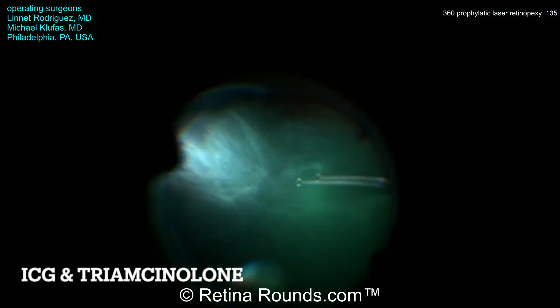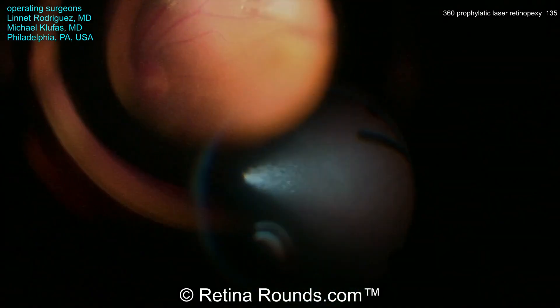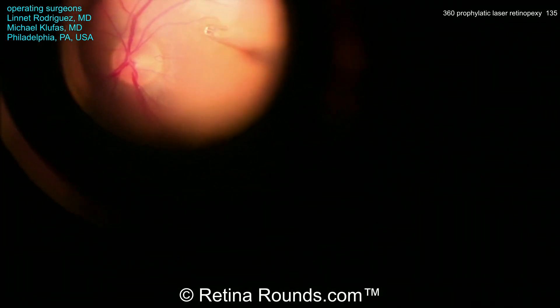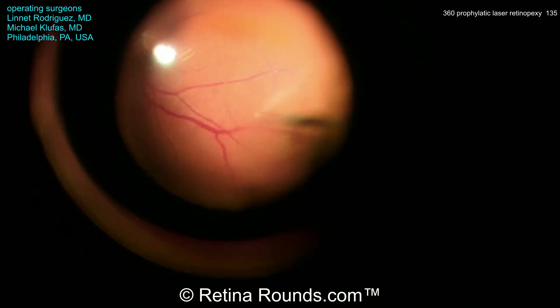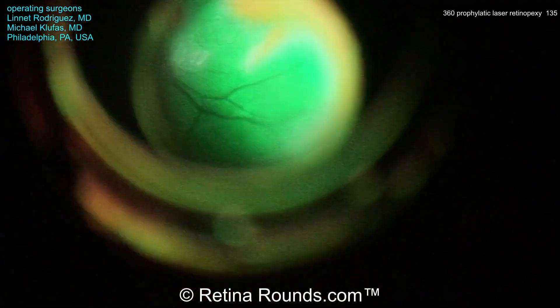Now some ICG as well as some triamcinolone are instilled over the posterior pole, and using a high-magnification contact lens, you can see this epiretinal membrane that's very nicely being peeled from the macular surface. The ERM has been peeled first over the nasal macula, and now the peel is being extended over the temporal macula.